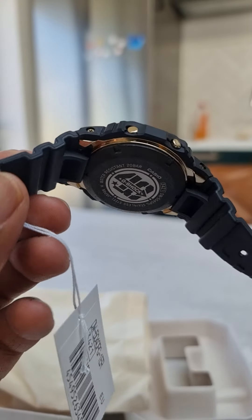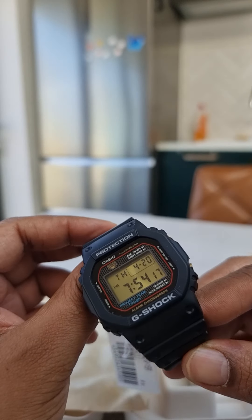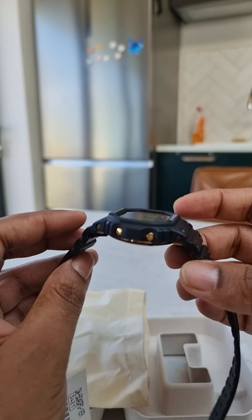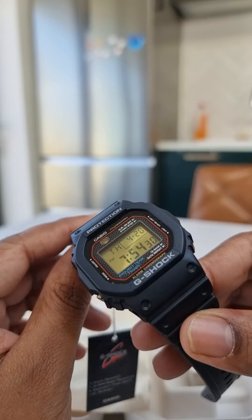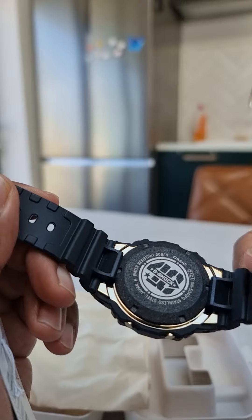This is already sold out on their website. It's going to be a very desirable piece — it costs £269, which, for what you're getting, it's not a cheap watch, but in terms of G-Shock and what you're getting, it's very up there. It's a good buy.